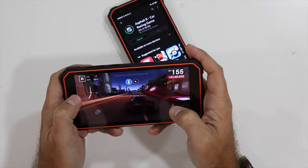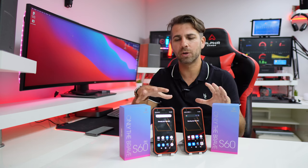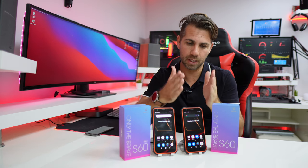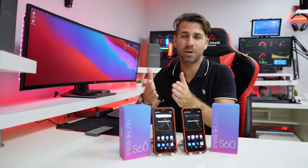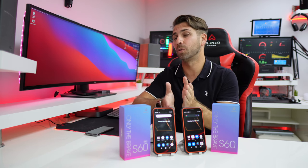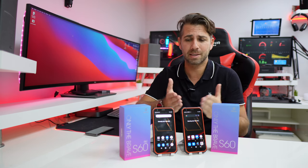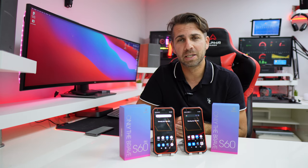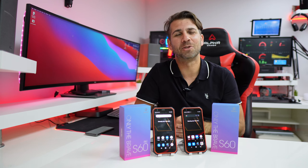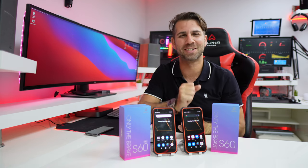In conclusion, if you are looking for a rugged phone, either the S60 or S60 Pro is a good solution. The S60 Pro has more performance and more storage — if you want to install more apps or play games, it's the right way to go. If you don't need many apps and won't play games, save the 30 euros and go with the S60. Both are really interesting rugged phones. Hope the video was helpful — if it was, don't forget the thumbs up. My name is Roberto Jorge, and I'll see you on the next one.